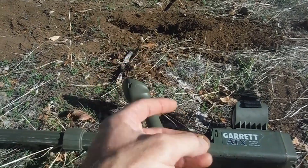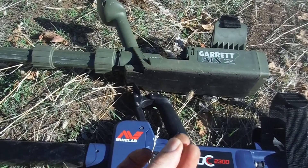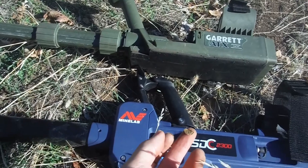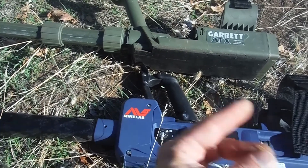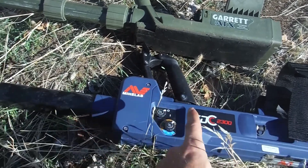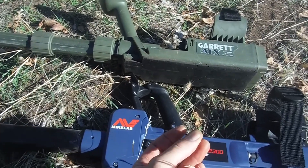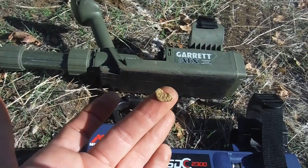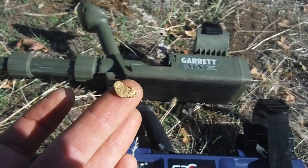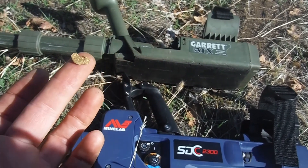Got a little 5-inch hole right there. And the Minelab does hit it, but it sounds a lot weaker than the Garrett. The reason being, it's probably on the side of the hole. These kind of machines can have a hole where it totally eliminates the target. It's really easy to do on the White's TDI because it's manual ground balance. This one's a little trickier because it tracks all the time — you really don't know where the hole is. So this one does detect this nugget, and that means it's on the side of the hole.